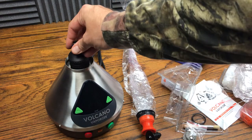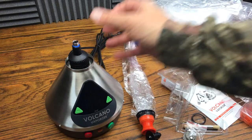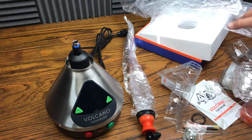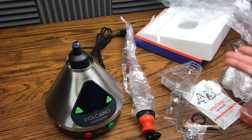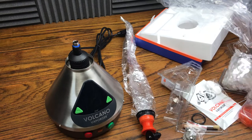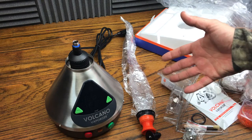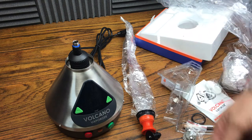The bag one would probably be the more fun one, but the thing is you have to have the bags. They're just turkey bags at the end of the day — just turkey bags that hook up in here with the little valve kit. At the end of the day, the access to these bags is going to be really easy, and so is the access to hoses for a whip vaporizer.